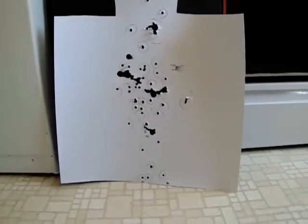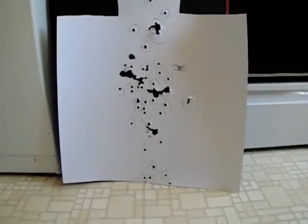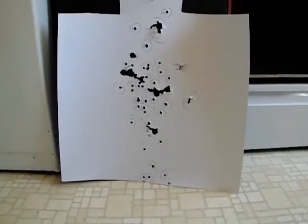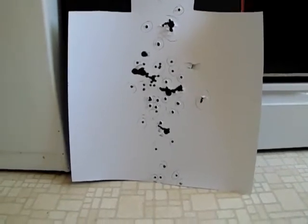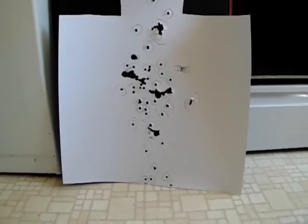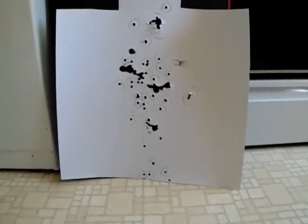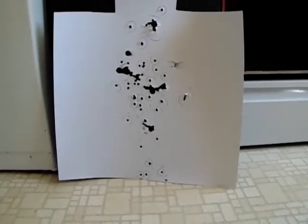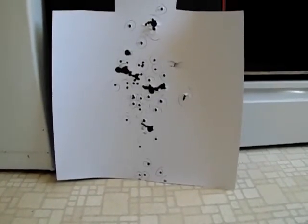Even though a few were low — that's when the target fell over — they're still all well in the center of the target and they group very well. This is 15 yards with 2 and 3 quarter double-ought buck. I did fire six shots instead of five; I had one extra so I went ahead and threw it in anyway. Pretty successful test here. That's the $275 Remington 870 budget shotgun. I'm probably going to do a few more tests here and there, but for the most part this is a pretty good example of what you can get if you look around and spend your money wisely.